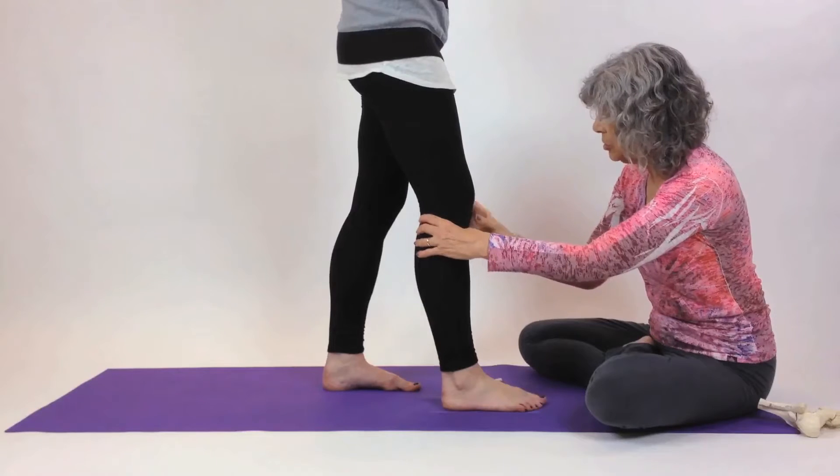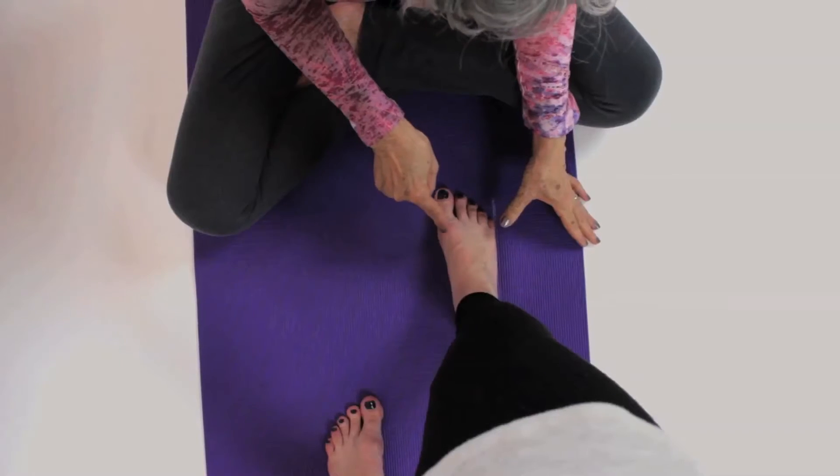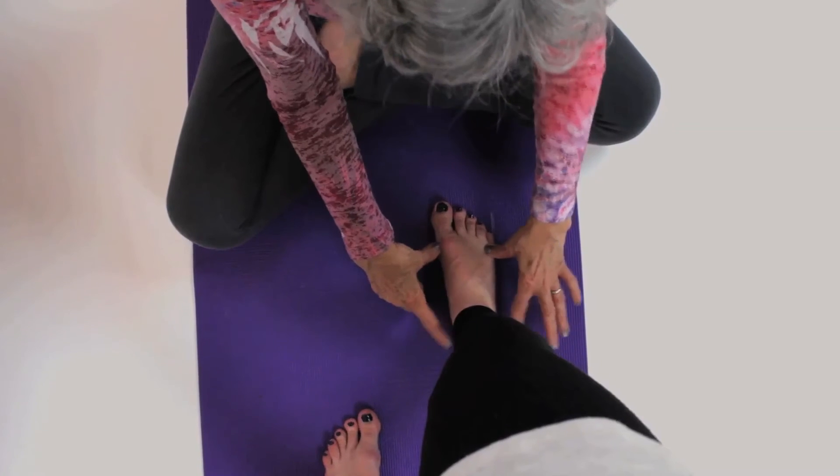Make sure your knee goes right over top of your foot. The weight should be behind your big toe, behind your little toe, and at your heel — and you'll have the right arches in your feet. Take care.